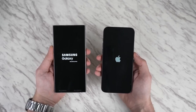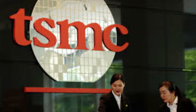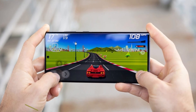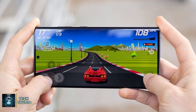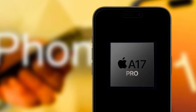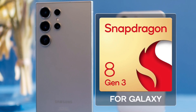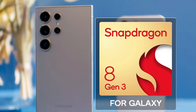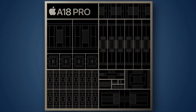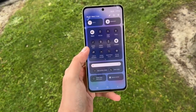Under the hood, the iPhone 16 Pro Max is powered by Apple's latest A18 Pro chip, built on a second-gen 3nm process by TSMC. This brings significant improvements in performance and efficiency, particularly for heavy tasks like gaming and AI-driven processes. Apple has also focused on better heat dissipation, addressing overheating issues from the A17 Pro. The Galaxy S24 Ultra, on the other hand, is powered by the Qualcomm Snapdragon 8 Gen 3, specifically tuned for Samsung. While both chips are incredibly powerful, benchmarks show Apple's A18 Pro takes the lead in CPU performance, though in 3D graphics tests the Galaxy S24 Ultra isn't far behind, offering stellar gaming performance.